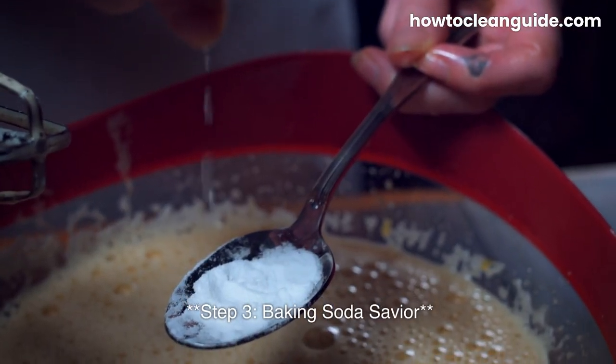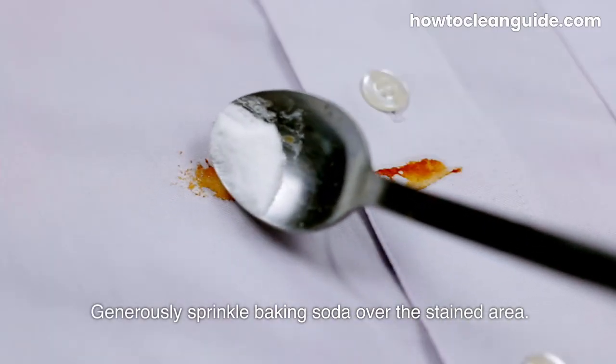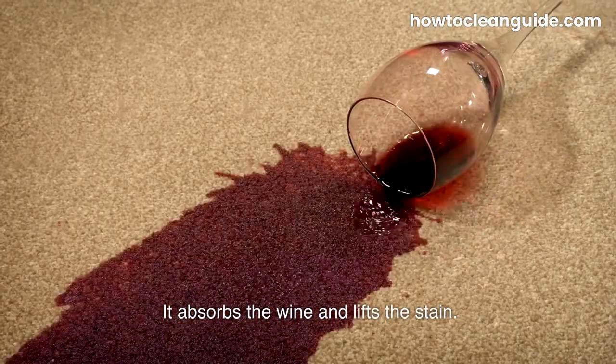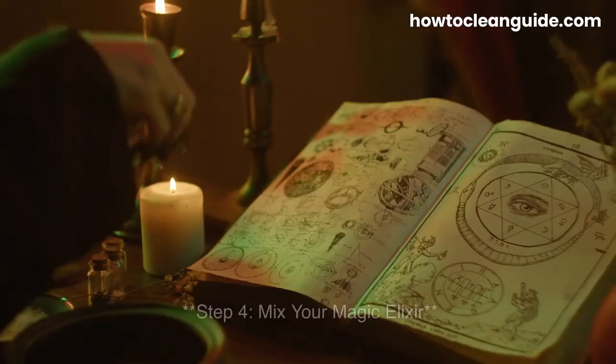Step 3: Baking Soda Saviour. Enter baking soda, the unsung hero of household clean-up. Generously sprinkle baking soda over the stained area. Baking soda is like a magnet for wine — it absorbs the wine and lifts the stain. Give it about 15–20 minutes to work its magic.